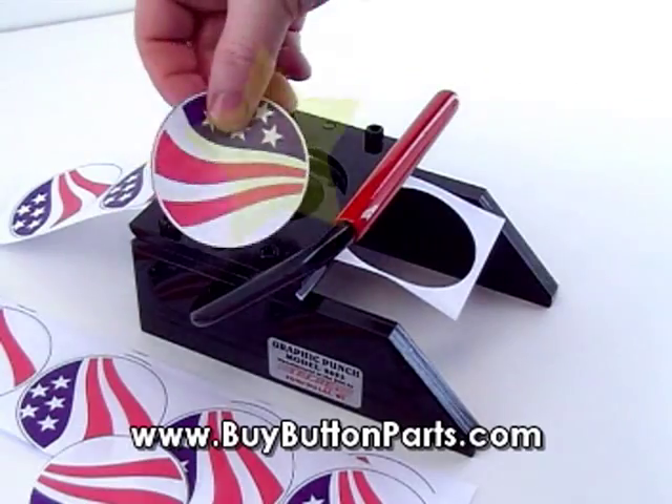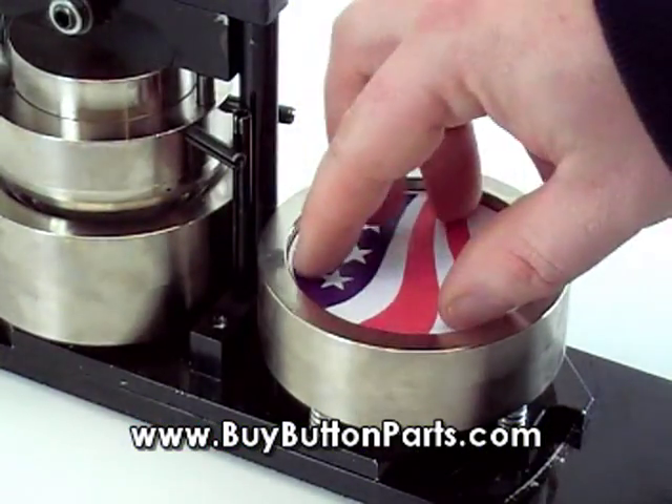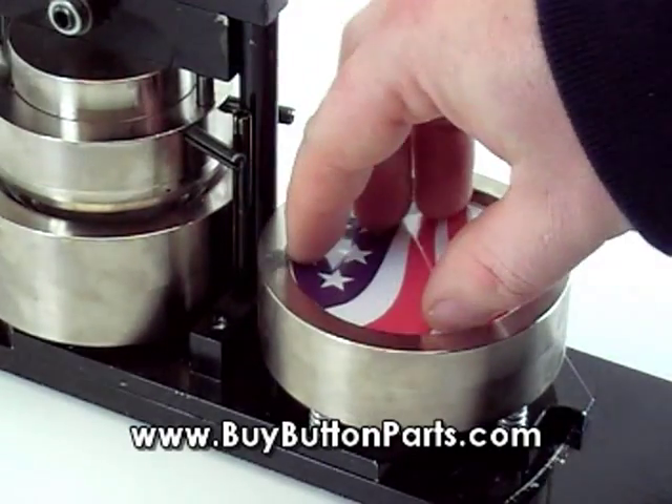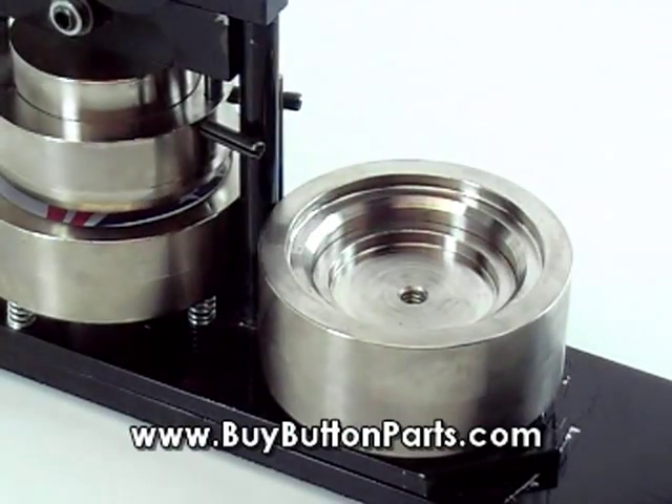The next step is to start assembling the button. Put in your shell, graphic, and your clear plastic mylar into the button maker, spin the dies, then pull down the handle.